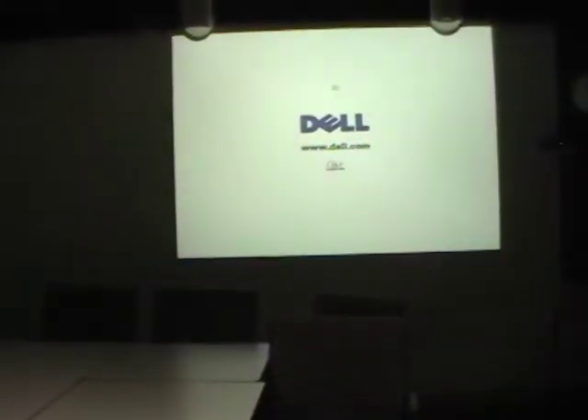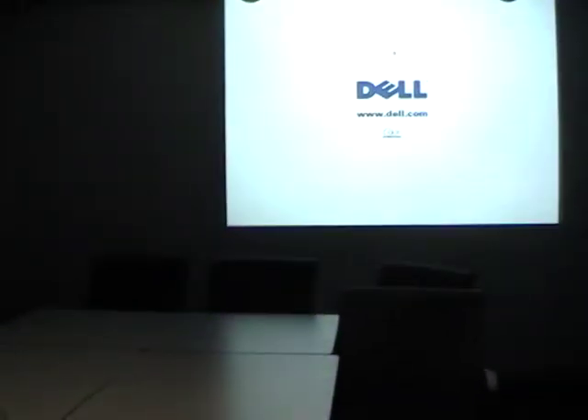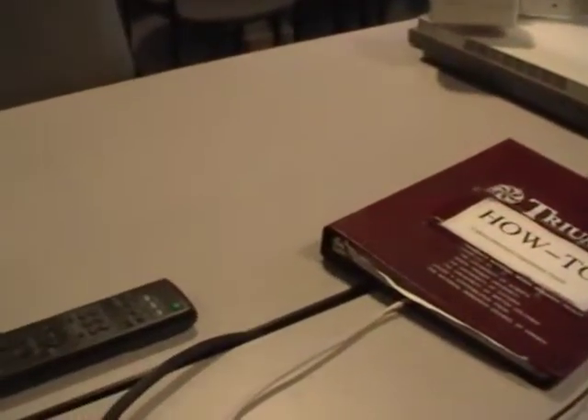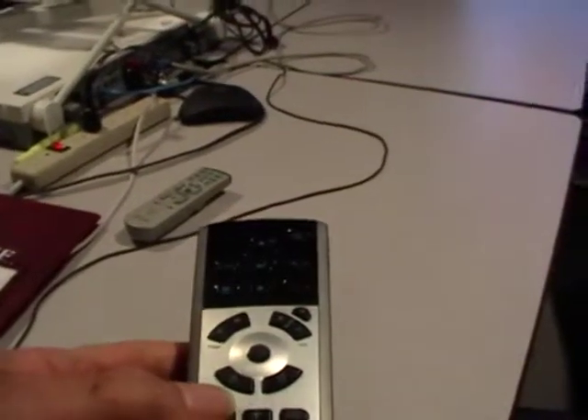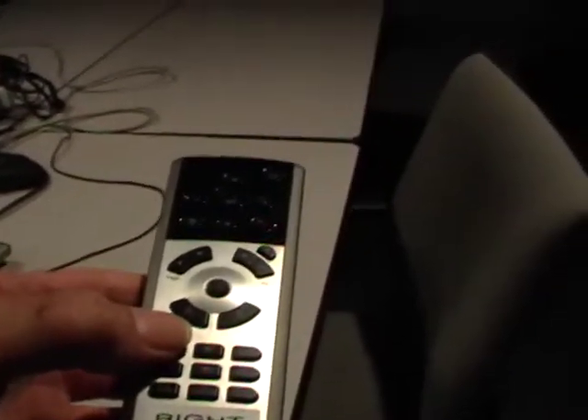Normally the video is shown on the right projector, although an auxiliary video may be seen on the left projector — the left projector may be turned on. The projector is now showing console output, so on the remote, press the source button on the right remote to cycle the input to S-video.